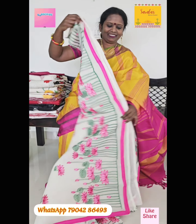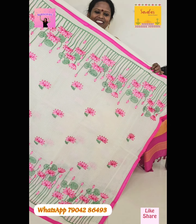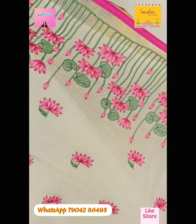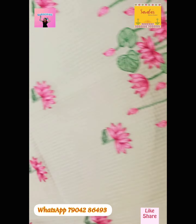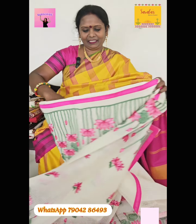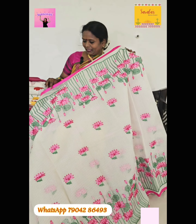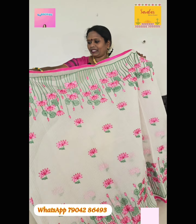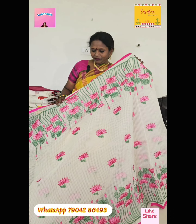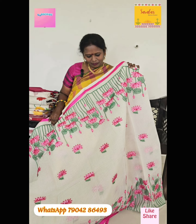Beautiful saris. Very beautiful, very beautiful pattern.